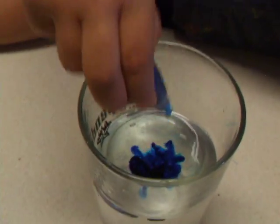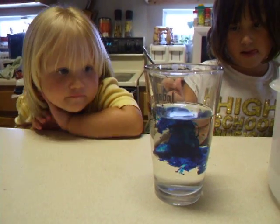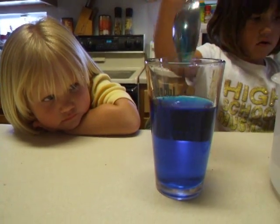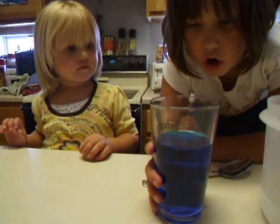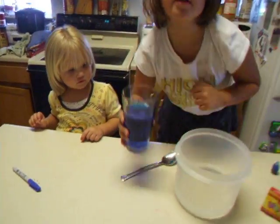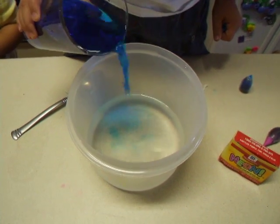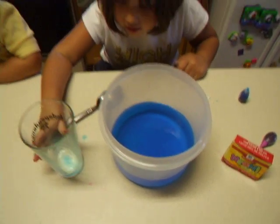Let's see. Mix it, Marley. Okay, now what do we have? We have blue — no Harper — we have blue water. And we'll see what will happen when we pour this blue water in this clear water. Okay, so let's pour a little bit. Wow, it turns that color.